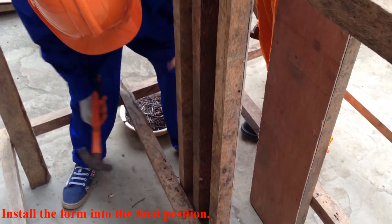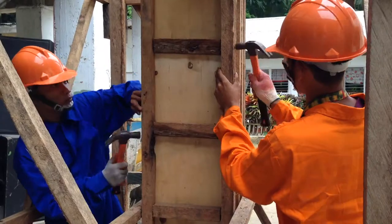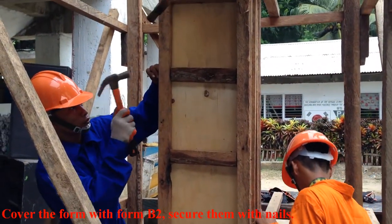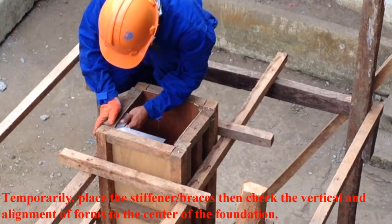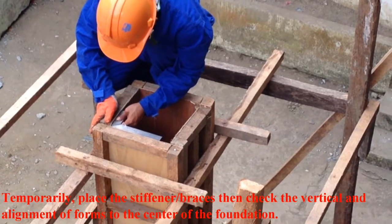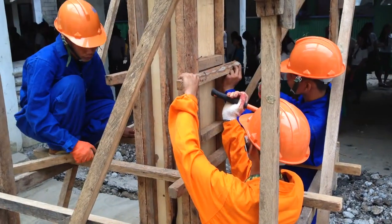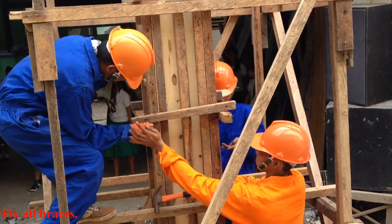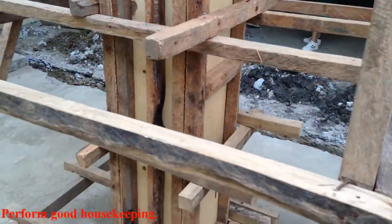Install the form to the final position. Cover the form with form board to secure them with nails. Temporarily place the stiffener brace, then check the vertical alignment of the forms to the center of the foundation. Fix all braces. Perform good housekeeping.